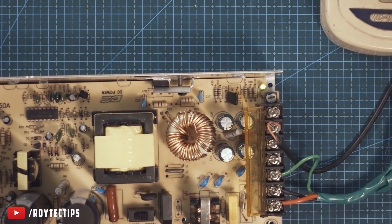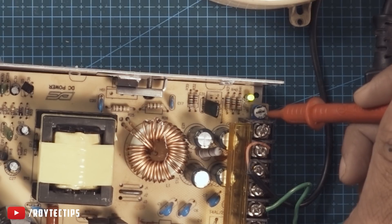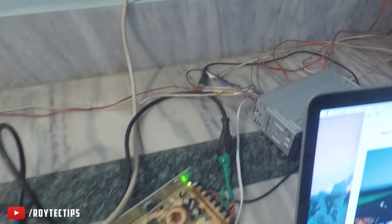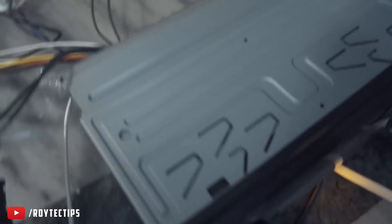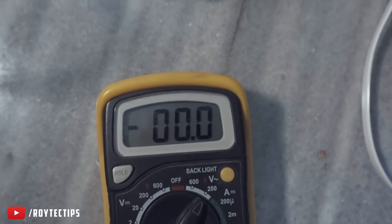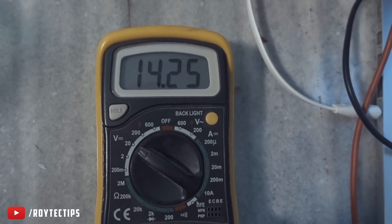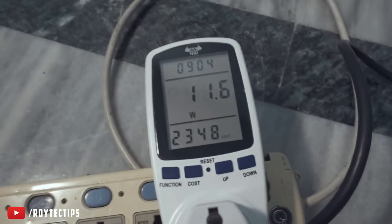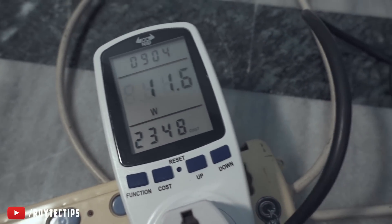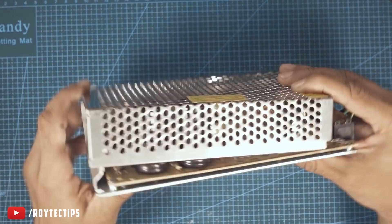Let's check the output voltage — it's 14.2 volts. You can also reduce the voltage using this potentiometer. I powered on a car audio using this SMPS. AC voltage output is 0 and DC voltage is 14.25 volts, consuming 11.6 watts. That's good!